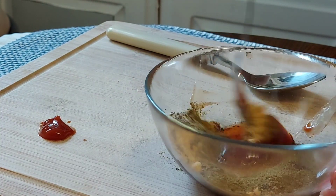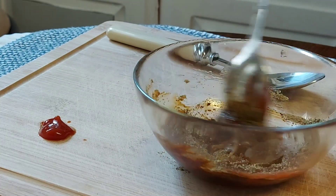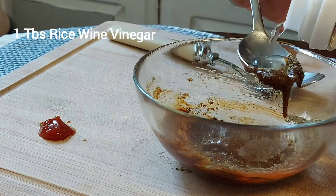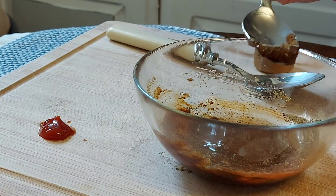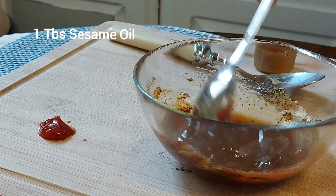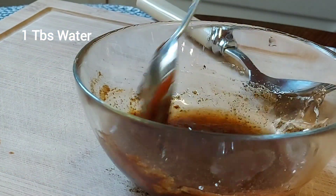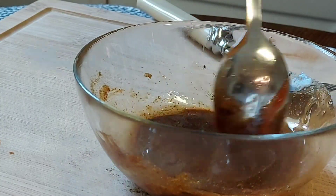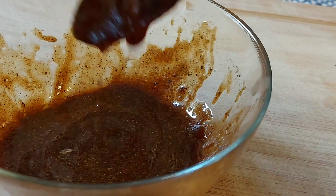I will now mix them all together, and I will add one tablespoon of vinegar — you can use any kind of vinegar — just to bring out more acidity, and one tablespoon and a little bit more of sesame oil. This will enhance the flavor and give more aroma to this sauce. I also added a little bit of water just to thin the sauce, and this is the right consistency I'm looking for.